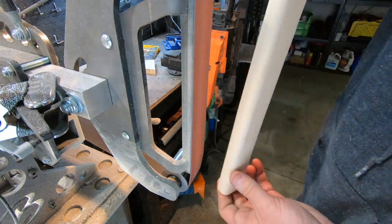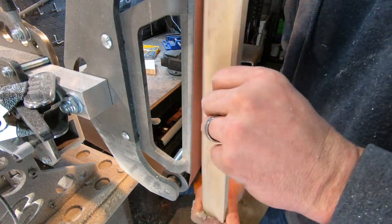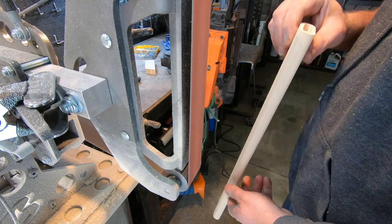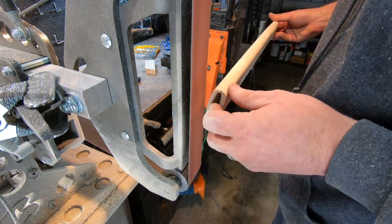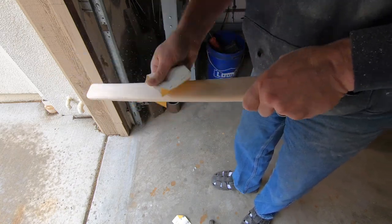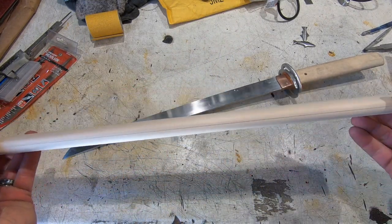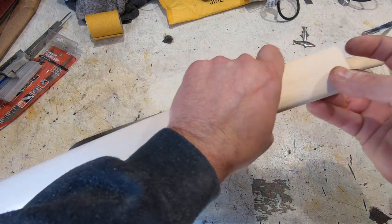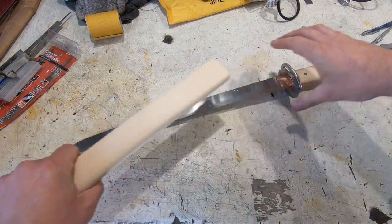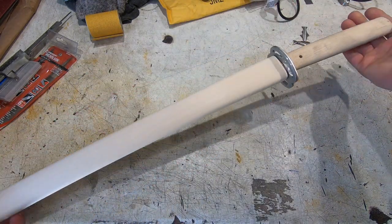Grinding this thing made a huge mess in my shop — it was so long I couldn't use my dust collection because I kept hitting it. There is the seya all shaped and sanded. Sorry I missed turning the camera on for the beginning of that, but you saw me shape it — it looks really nice, so very happy with that.